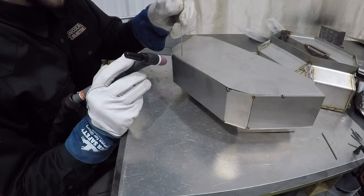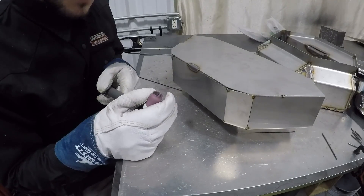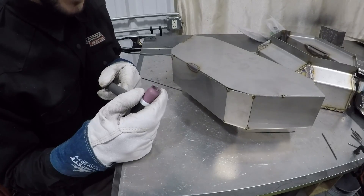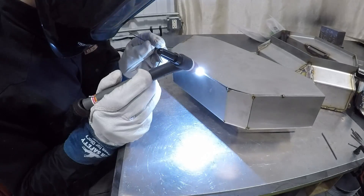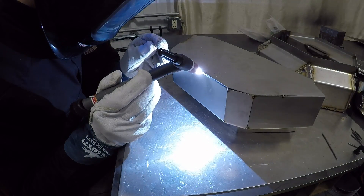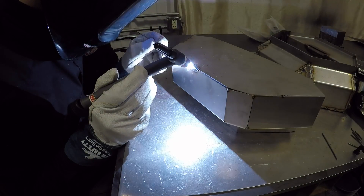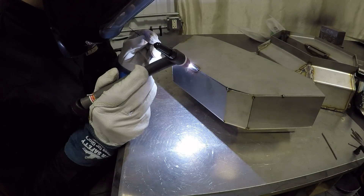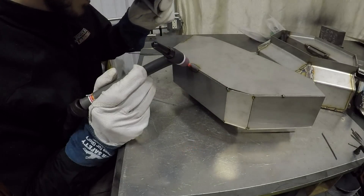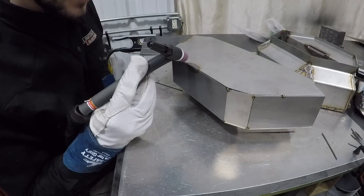Our max is set at 70 amps, and this is 14-gauge 304 stainless. I'm having some issues with my torch setup right now — I'm getting some arc wandering from my tungsten, so disregard that. Now you can see the amperage tapering down to about 2 amps. I think we had maybe 14 or so seconds of post flow there.